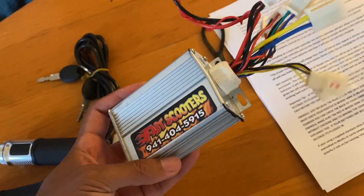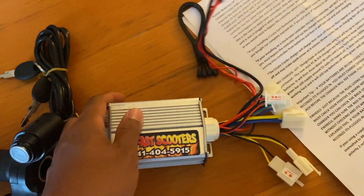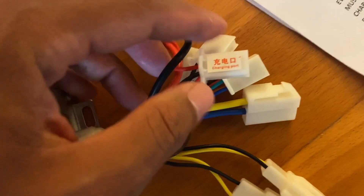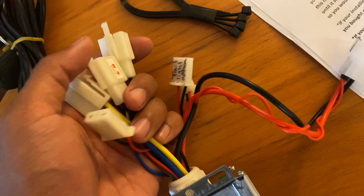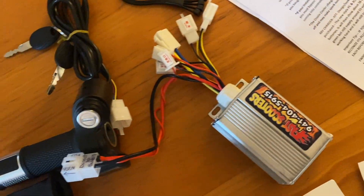The controller it came with is supposed to be slightly different in dimension but should still fit in place - we'll find out if we have to make any modifications to get it in there. The plugs came labeled for the most part. Some of these aren't needed - this one's for the charge port, directly for the battery. And then the 5 pin one is actually for the controller to hook up to. The other items like headlight and optional brake light switch are optional, so might hook those up later. The kit also came with instructions and some zip ties.